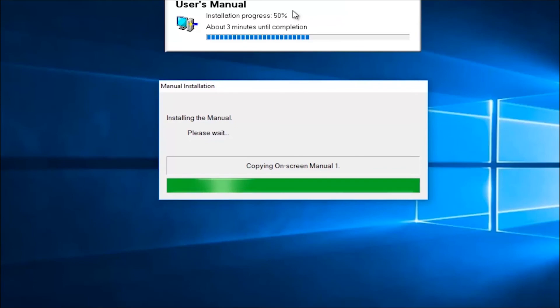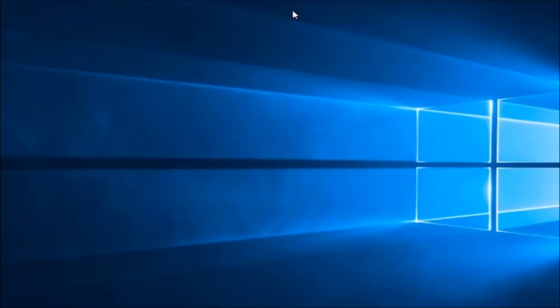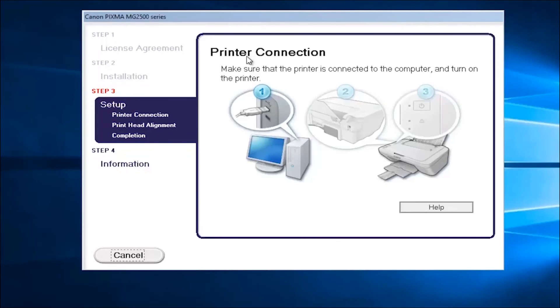Pretty straightforward. At this point it's just telling us to turn on the printer and it's even pointing to us where on the printer we should turn it on — it really can't be any more straightforward than that. So I'm just going to close out of here.